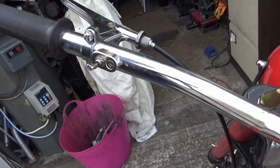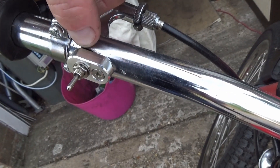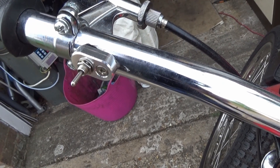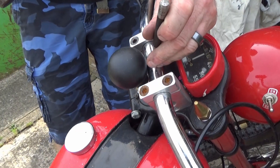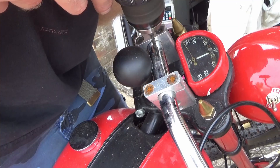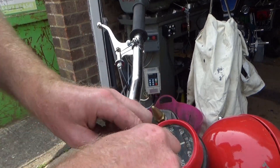That's annoying — there's a gap at the top. Nothing serious, I'll sort that out somehow. Just flip the bars over. Right — fish cable, going fishing.